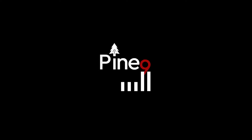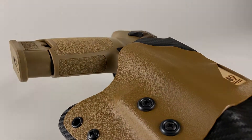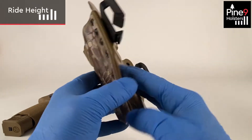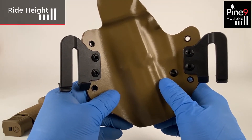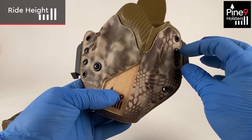Thank you for visiting Pine 9 Holster. Here's how you adjust your ride height — ride height is simply how high or how low the holster will actually ride on your belt. This is medium, where you see the two screws in the middle.